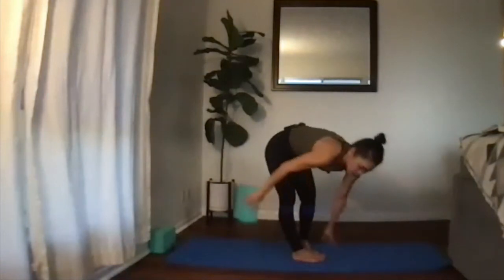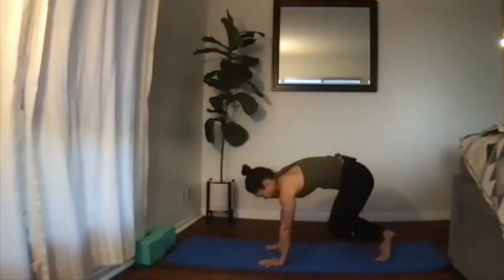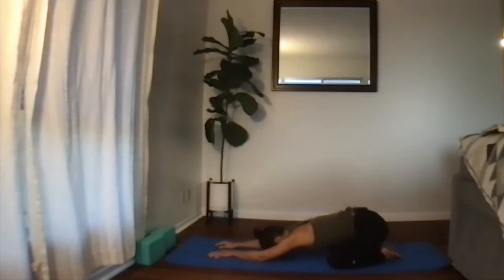Let's move into child's pose. After a big posture like that where you're using a lot of body power and brain power, it's nice to rest here.